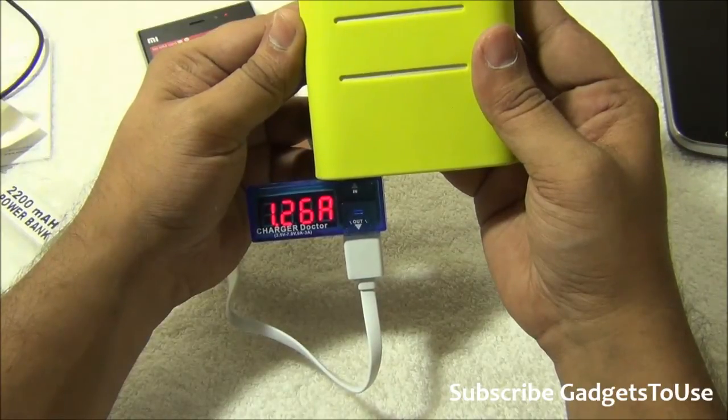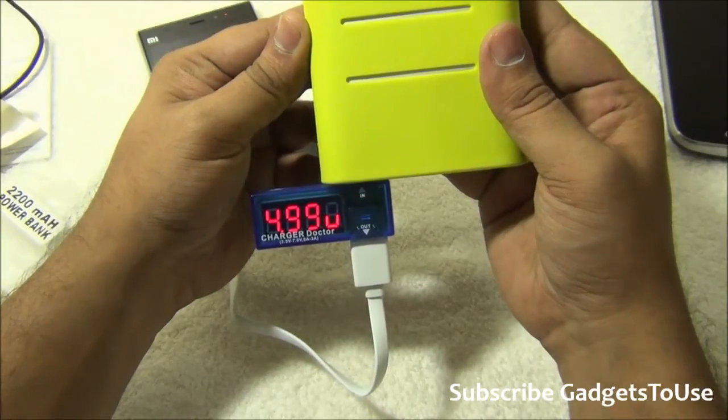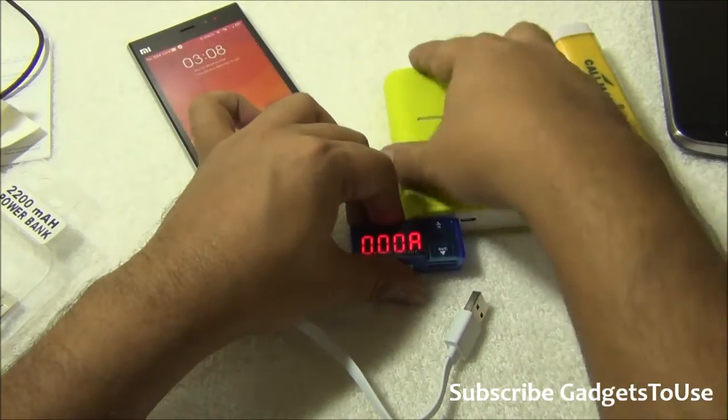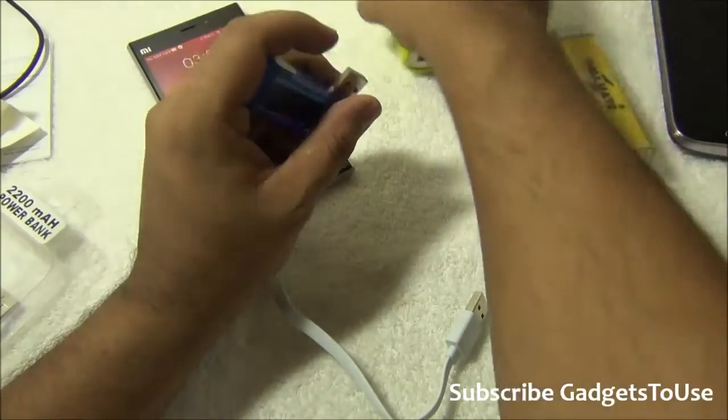Now using the Xiaomi Mi 3 cable, you can see the change — the voltage is 5.02 and the current is 1.26 to 1.34 ampere, which is definitely good. If the current is above 1 ampere, it is always good.